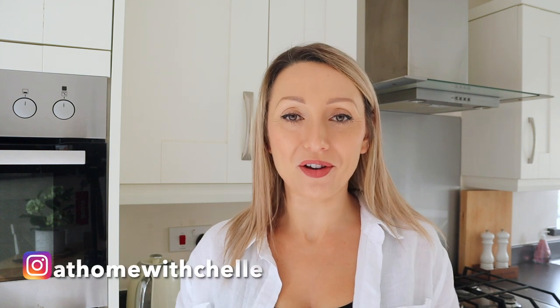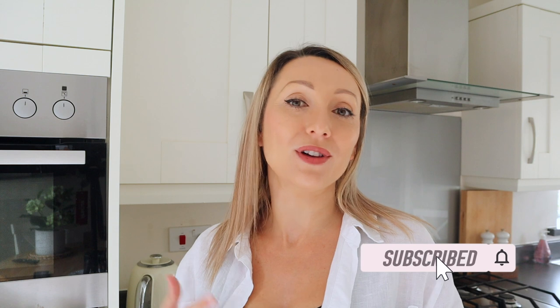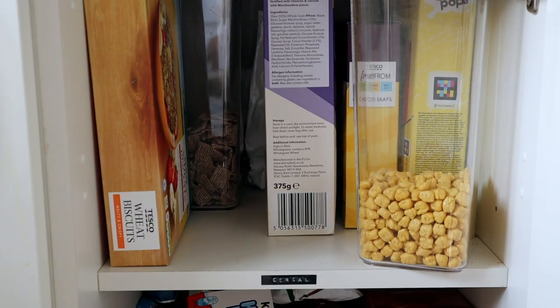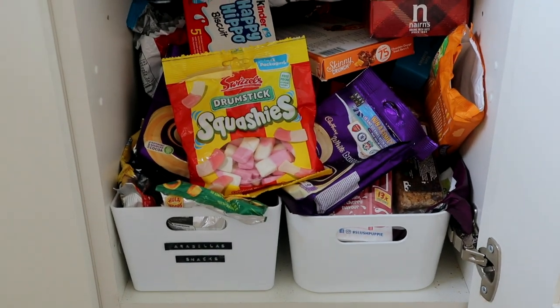Hi guys and welcome back to my channel, At Home with Shell, and to a kitchen organisation video. This is something I've been meaning to do for quite a while because honestly my kitchen cupboards are quite messy. I'm going to pull everything out, give it a really good sort out and declutter. I've got loads of good ideas for organisation and storage solutions so I hope you find this video useful and motivational. If you do, please give it a thumbs up. Hi, my name is Michelle and I do make quite a lot of cleaning and organisational videos. The first cupboard I'm going to tackle is the cereal and snacks cupboard because this has just got out of control recently.